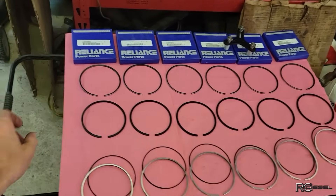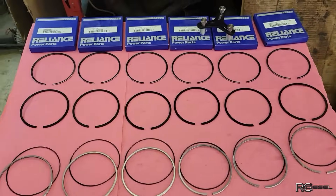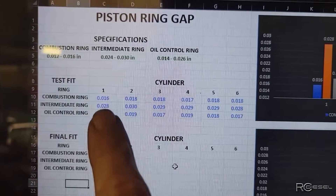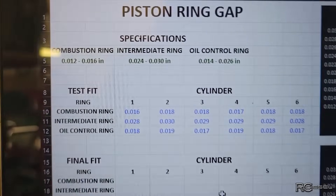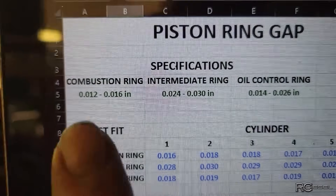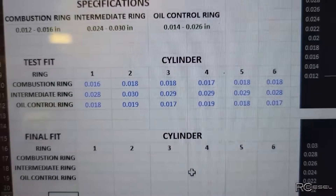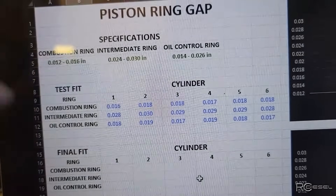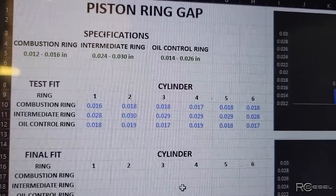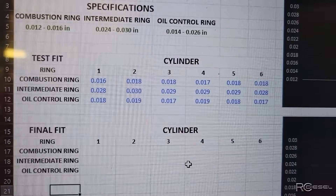There's all the rings laid out: combustion ring, intermediate, and oil control. The test fit measurements are all the way from 16 thou up to 18 thou on a couple of them. Spec for the combustion ring is 12 thou to 16 thou, so we're over spec. But that spec is actually a general minimum spec. I'm told that there is no appreciable blow-by up to 40 thou of ring gap, so you can run a lot of ring gap and still be totally fine.